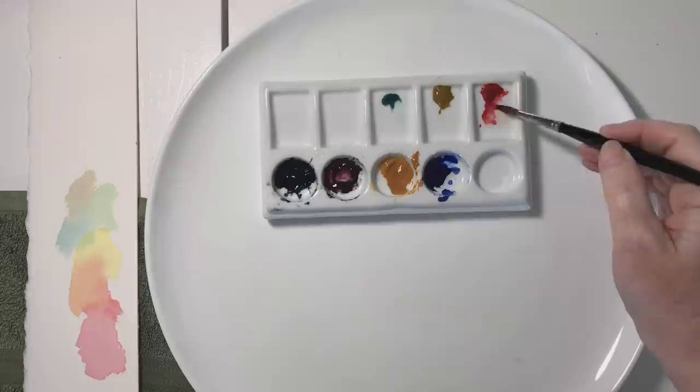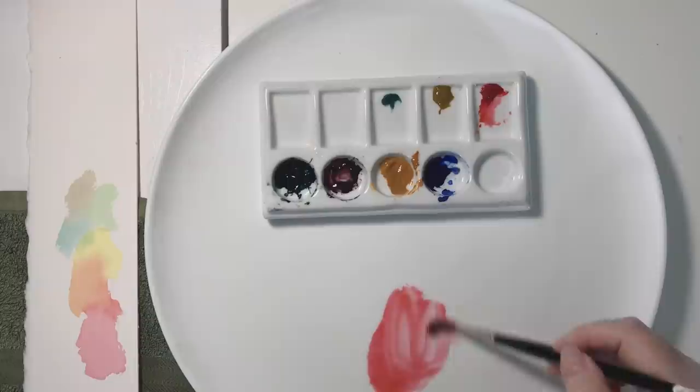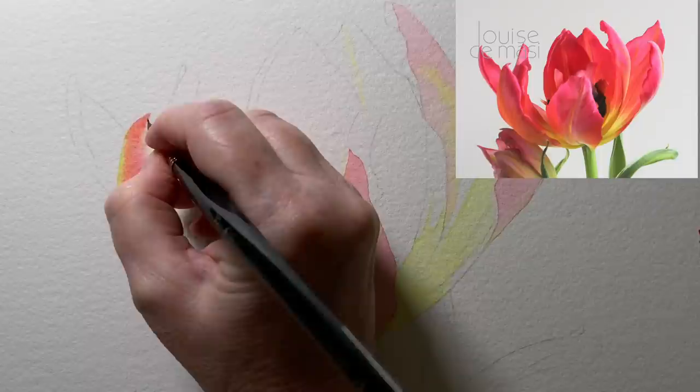Over here on this petal I also see some orange, so I'm painting the transparent yellow on the area where it looks a bit more orange. This needs to dry thoroughly before I put the next layer of paint over the top. Now I'll get some quinacridone red - I mix a runny puddle with some water. My yellow has completely dried and now I've got my quinacridone red and I'm painting that over the top. Quinacridone red is a transparent color and I'm putting it on lightly - not a dark heavy wash.